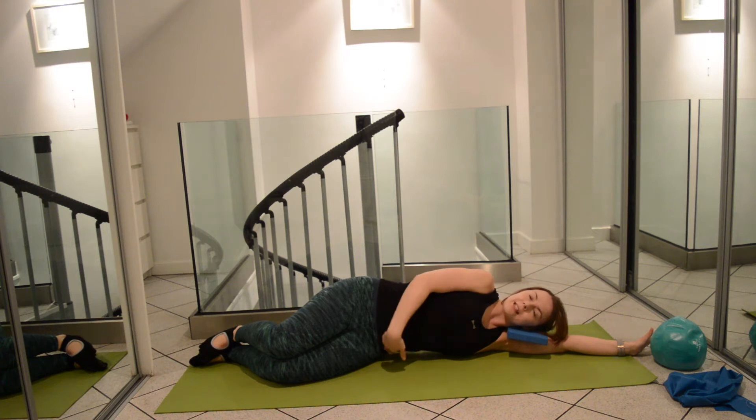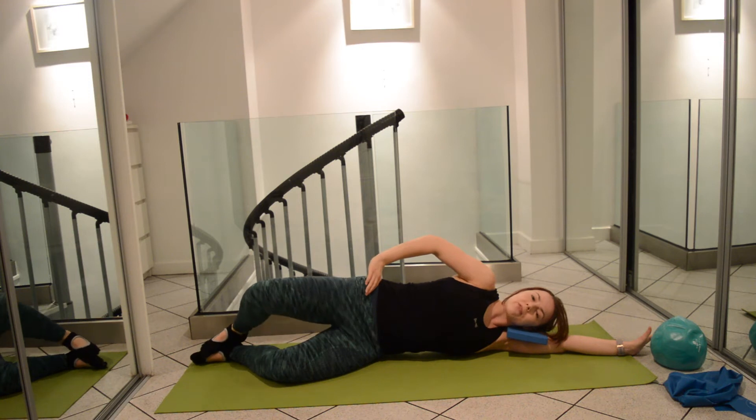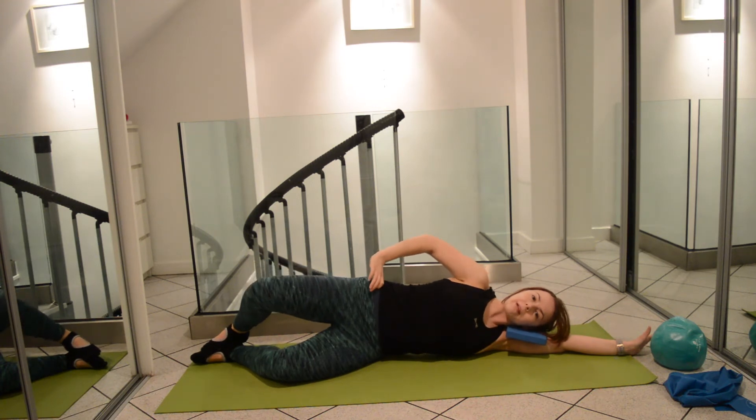For the clam exercise we're going to set the centre, keep the hip nice and stable as we float the top knee up towards the ceiling, opening out like a book, and then lowering back down again.